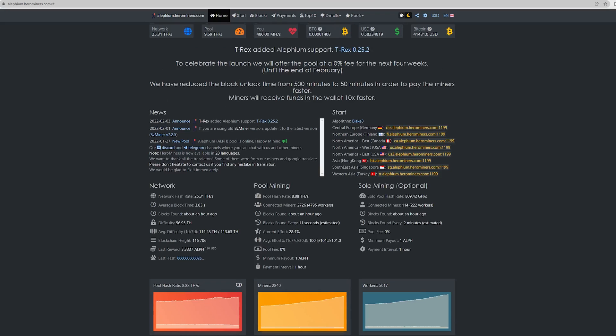To celebrate launch, they offer the pool at zero percent fee for four weeks until the end of February, and they've reduced the block unlock time from 500 minutes to 50 minutes to pay miners 10 times faster. You can do solo mining or pool mining — pool mining right now has a block paid out every 11 seconds, and solo mining has a block found every two minutes estimated. There are only 130 miners connected with 221 GPUs. The minimum payout is one Alphium and the payout interval is every one hour.